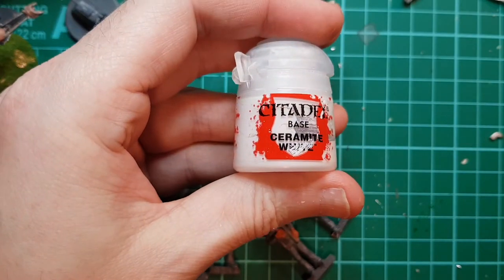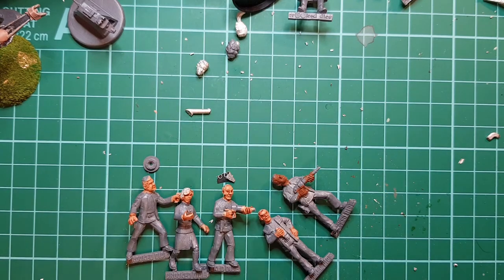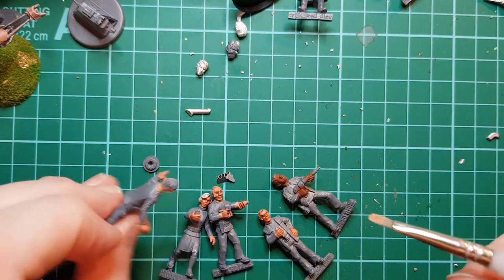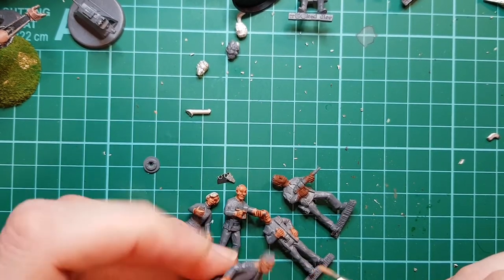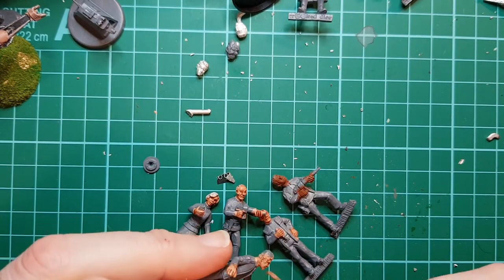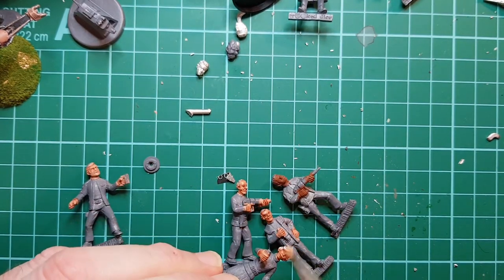I'm going to mix a little bit of flesh with some Citadel White. You just get some paint on your brush and then wipe it off until the brush is almost dry - that's dry brushing. And all we're doing is going over the flesh tones to bring out the highlights. You can always highlight a bit more, but you can't take it off.